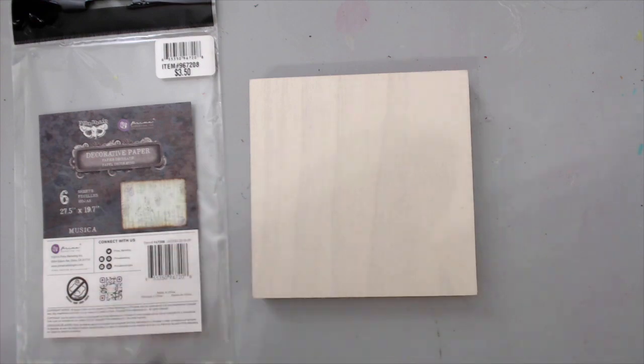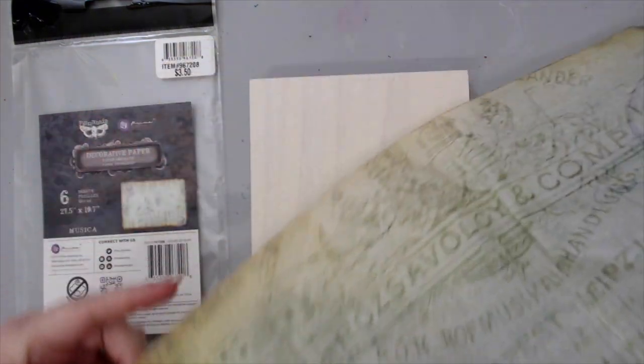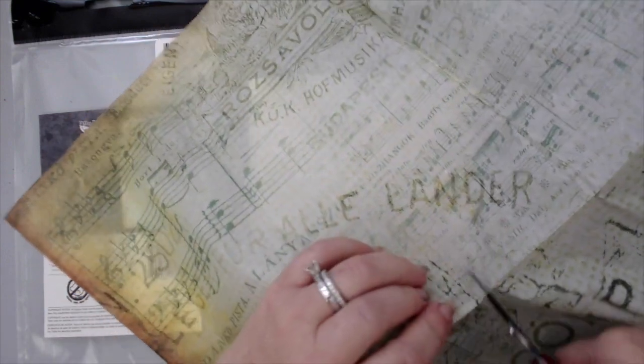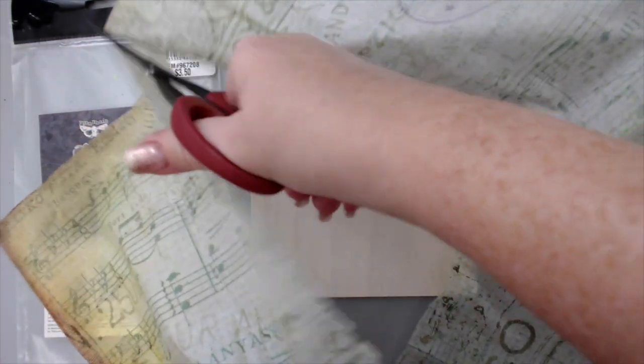I'm just going to cut a piece out of it here. It's very hard to show you in the video, but I'm going to use some scissors. Because it's tissue paper, it doesn't really matter — you don't have to be exact. I just want to find the right spot to cut it because I want certain designs to be in it. I want some of the music notes to be in this, so this would be perfect. It doesn't have to be exact — you can also rip it or tear it. I do want to cover the edges, so that's why I made it a little bit bigger.